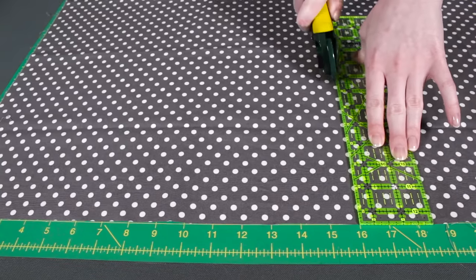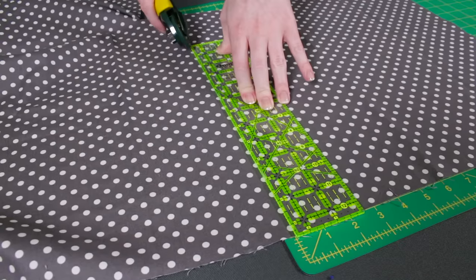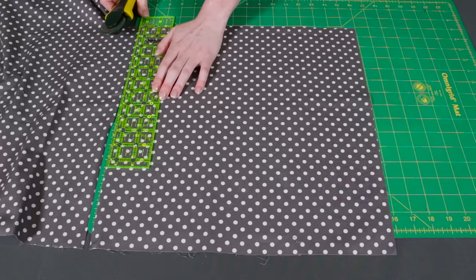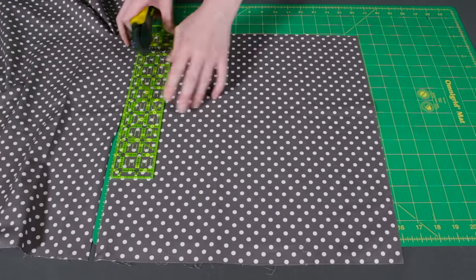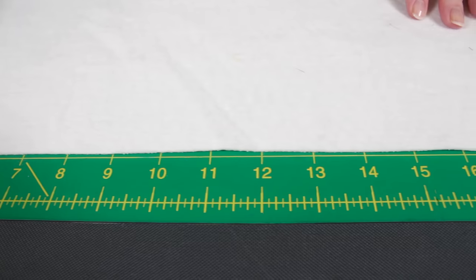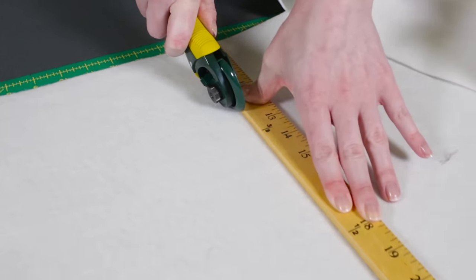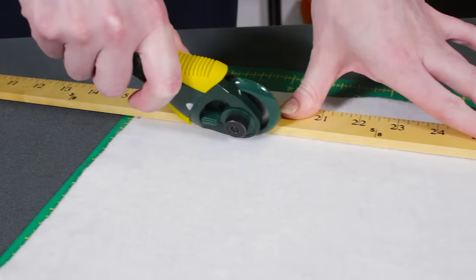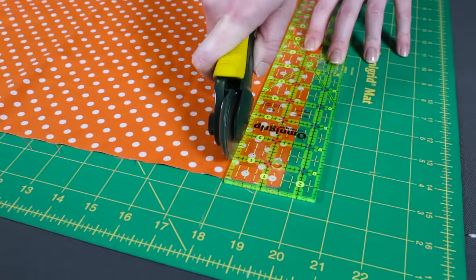Measure and cut a piece of fabric for the back of the pillow that's the same size as your pillow form. I'm using a 16 by 16 inch pillow. The seam allowance will be half an inch all around, so the finished cover will end up being 1 inch smaller. Making covers 1 to 2 inches smaller than the pillow form will make the pillow look nice and full. Next, cut two pieces of the fusible fleece the same as the back piece minus the seam allowance — so 15 by 15 inches. Finally, cut a couple of 1 and a half inch strips of each of the colors.